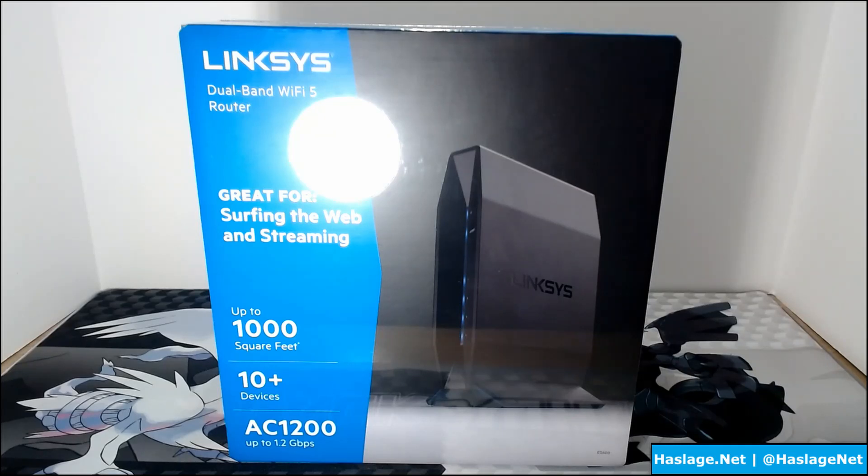With easy setup, browser-based installation using smartphone, tablet, or computer, and separate guest access, your network will always remain safe and secure. This product is provided by Linksys for me to review, and for this segment we're going to unbox it and take a look at its goodies. That sounded bad, but we're going to do it anyway.